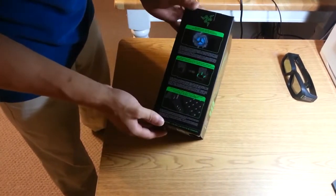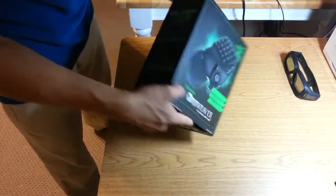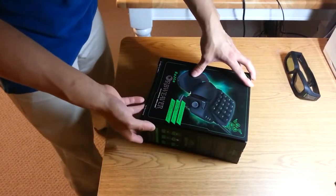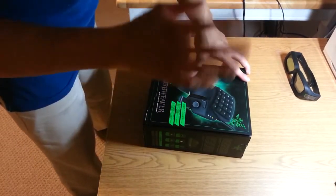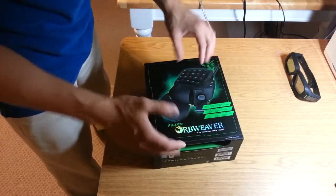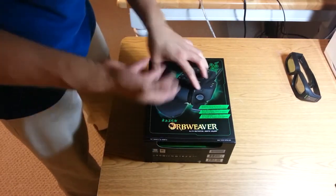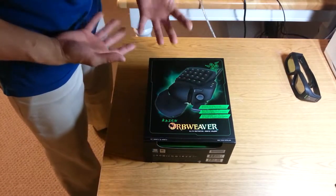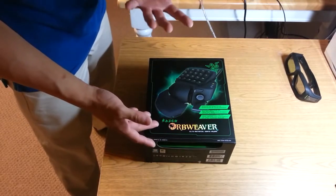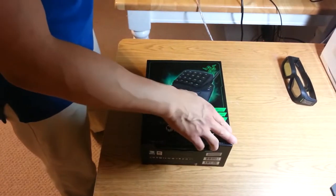It's been several years since the Nostromo launched — Razer's previous iteration of a gaming keypad. Logitech also has a keypad but theirs is also getting up there in age, so the Razer Orb Weaver is the most recent kind. I'm not necessarily faithful to any brands when it comes to peripherals; I'm faithful to quality and whatever company offers a product that meets my gaming goals.